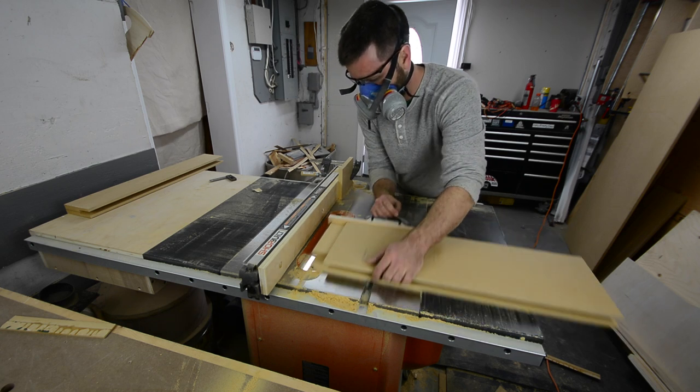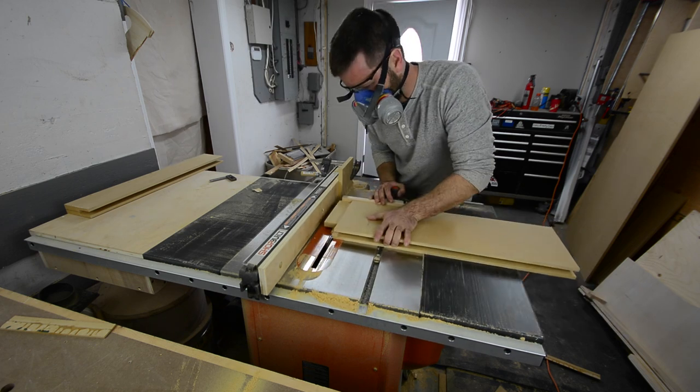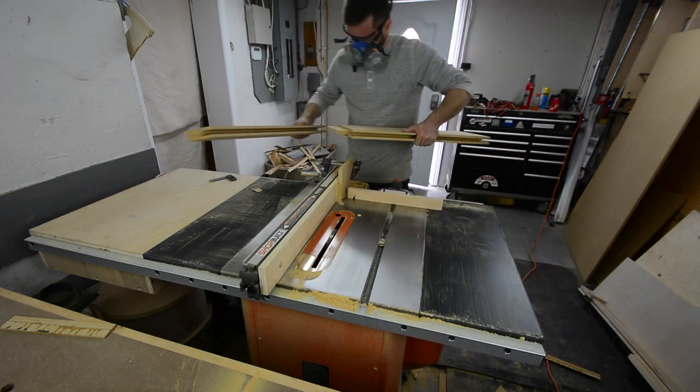Now it's time to cut the tenons on all the rails, and I just simply did this with my miter gauge, still using my three eighths inch dado stack.